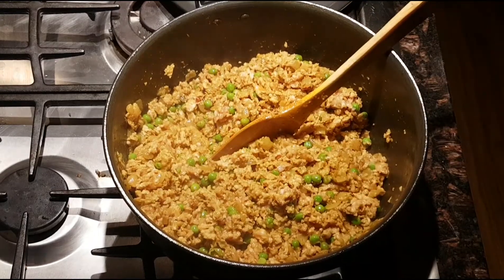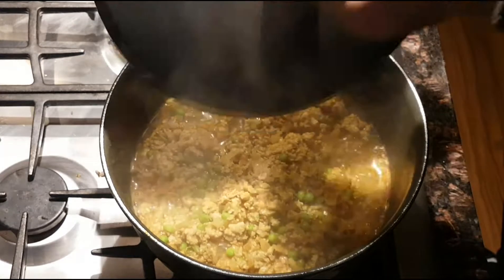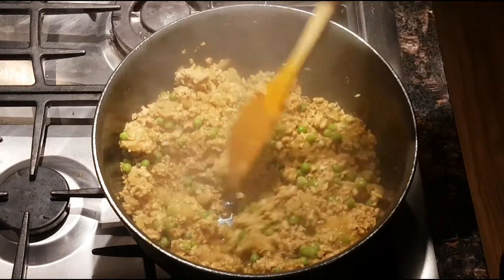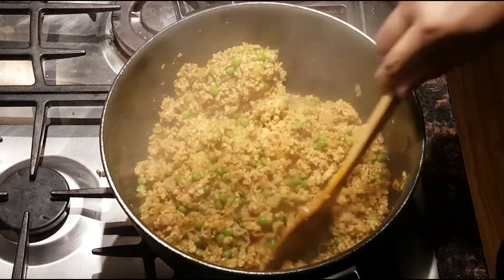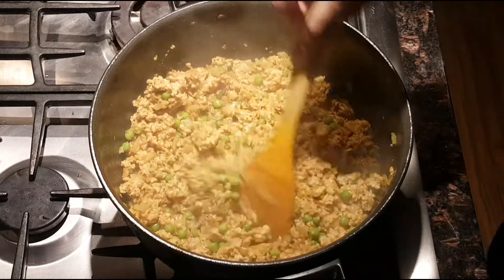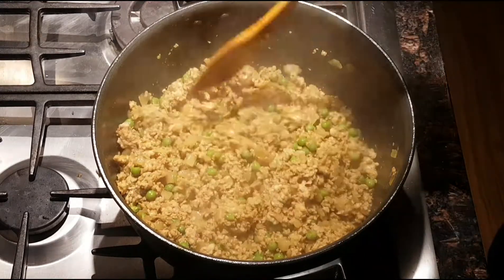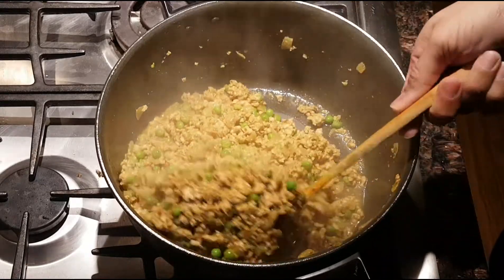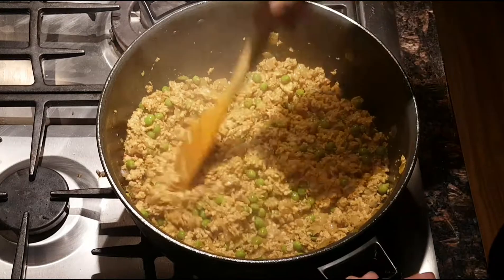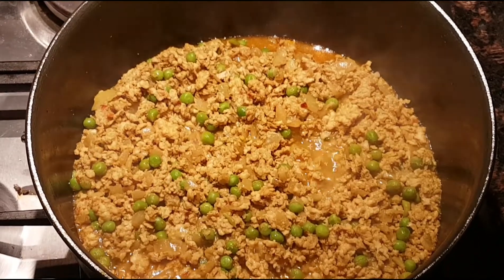Another five minutes and let's take a look. I can't tell you how amazing this smells. Because this is mince it's not gonna take long to cook at all, and I think it's almost ready now. We'll let it go for probably another five minutes with the lid off to let any excess moisture cook off. Oh yeah, look at that bubbling away nicely — looking good!